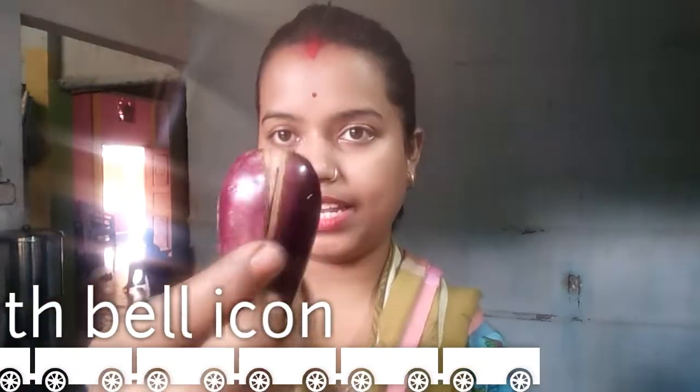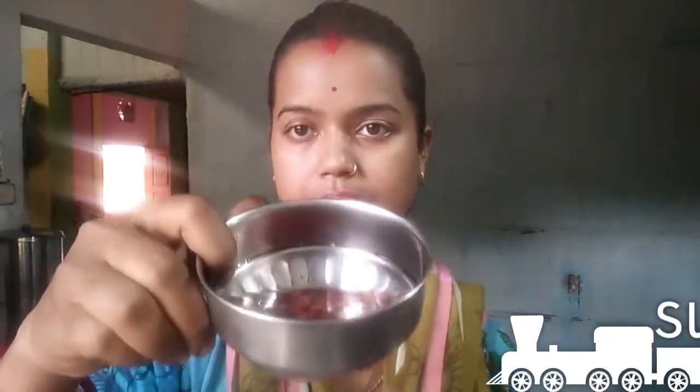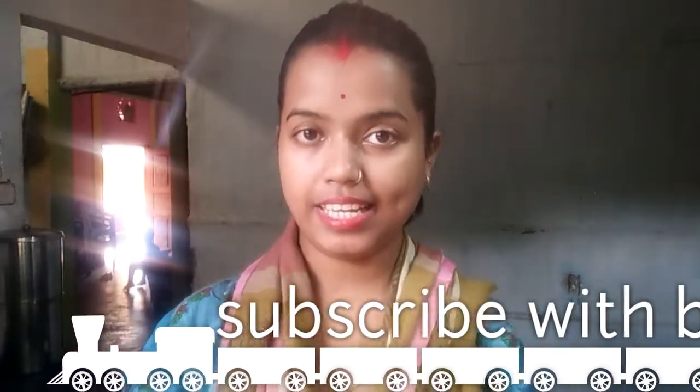I will be waiting for them. I will be waiting for my friends so we can cut the two layers and make some skin. The one is drawn from this one.